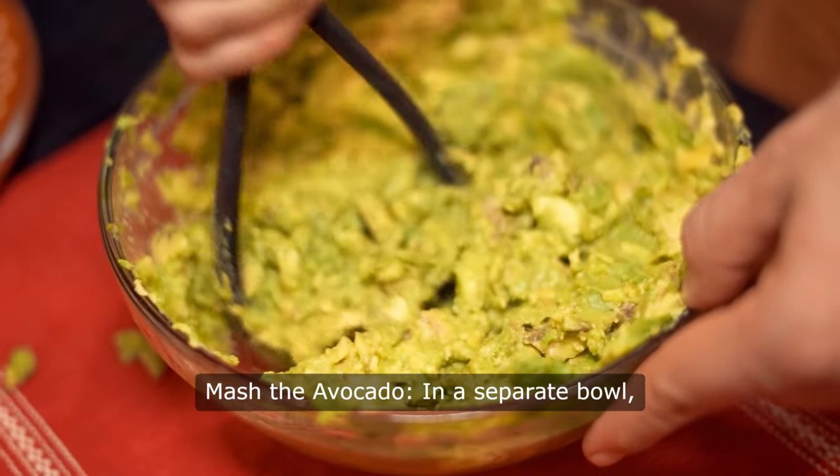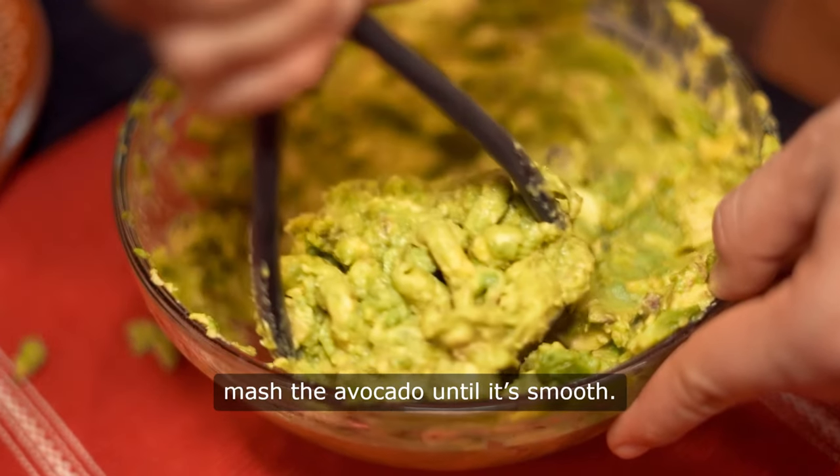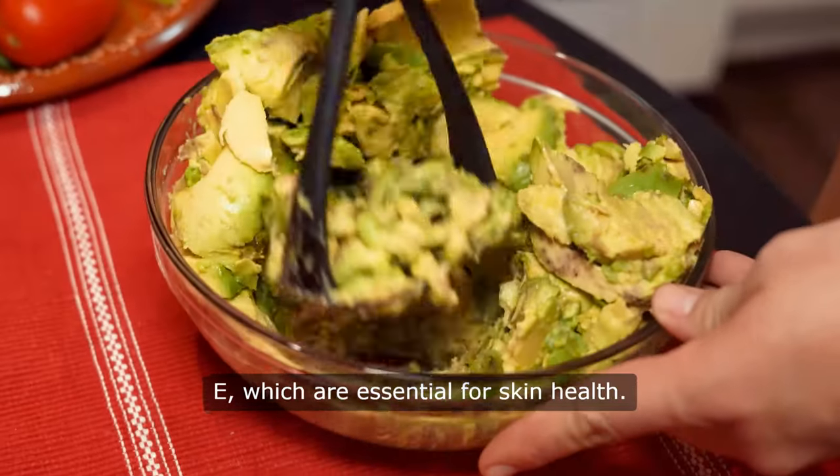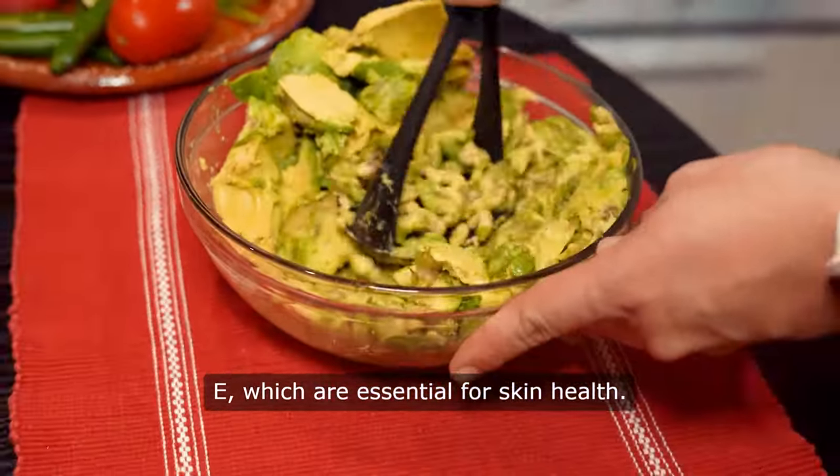Mash the avocado. In a separate bowl, mash the avocado until it's smooth. Avocado is full of healthy fats and vitamin E, which are essential for skin health.